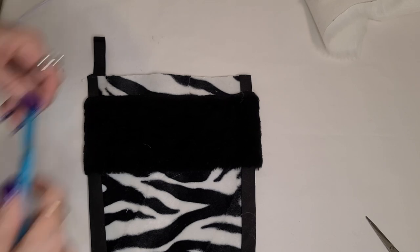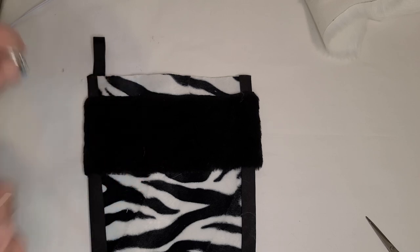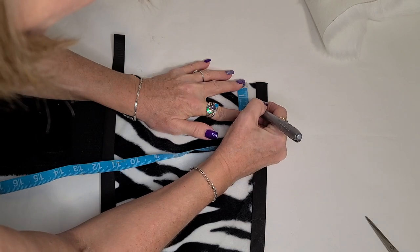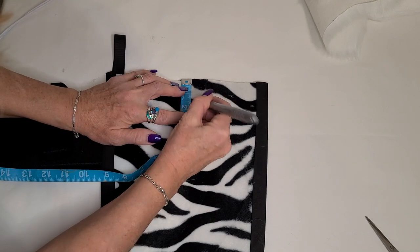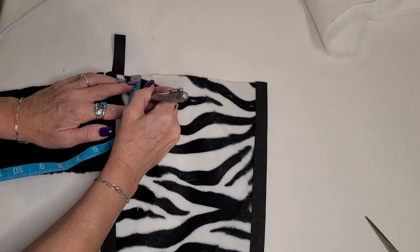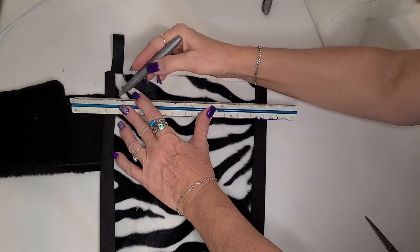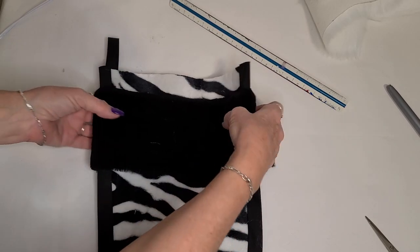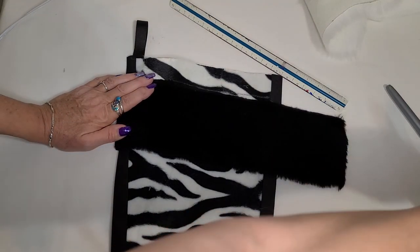I couldn't decide whether to do black or white fur trim so I decided to do both — a layer of black with a layer of white on top. I've cut a piece of black fur trim off a larger piece of fabric and this fur has a very short nap to it. Both pieces of fur trim, the black and the white, are four inches wide. I've marked on my stocking down an inch and a half, because that's how much I want the white fur to overlap the black. You're going to want to have your seam in the center back — you don't want to do it along the side because you'll see it.